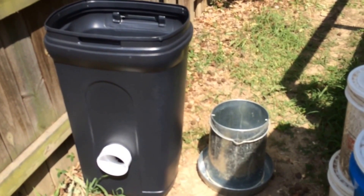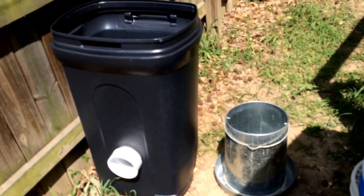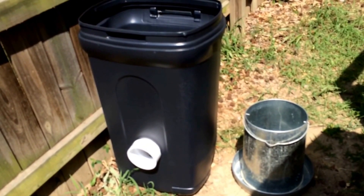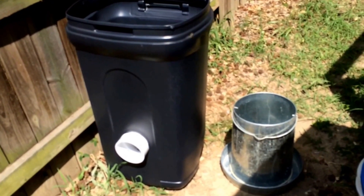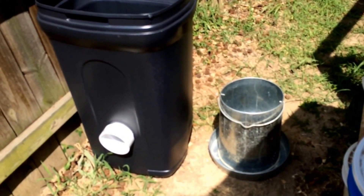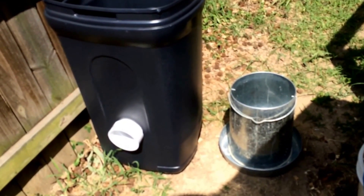Just so you all can see — the feeder on the right I spent 34 bucks on and it lasts me about a week. The feed on the left cost me about 24 bucks and it's going to last me at least three months when I fill it. Just a comparison of prices, size, and what it's going to take to get this job done.